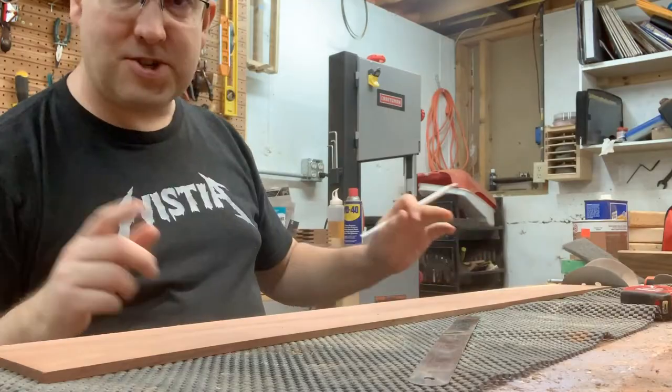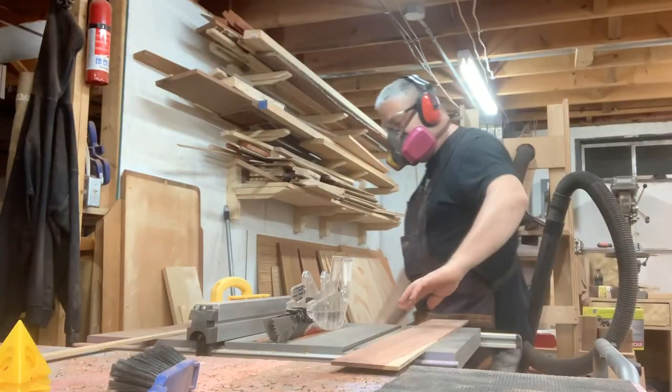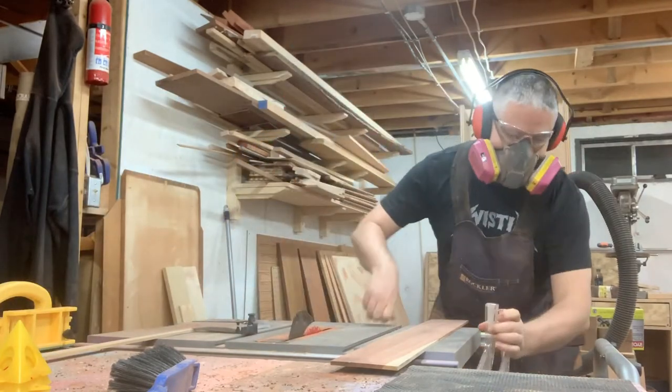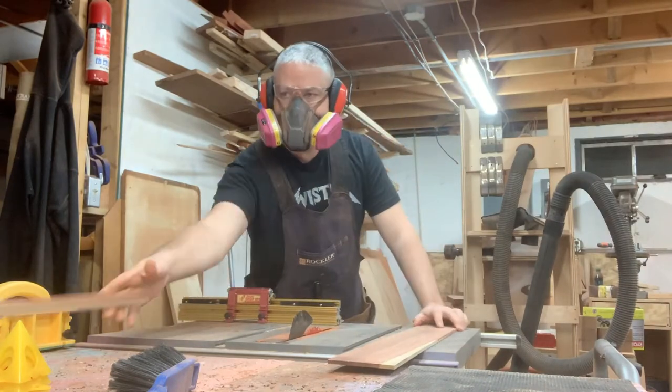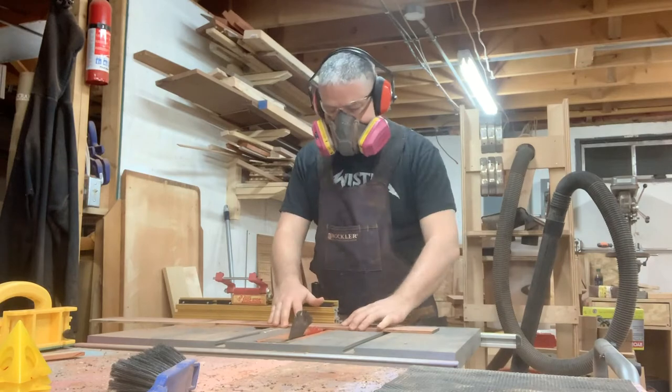Here I'm just taking the measurements for what will become the final pieces to make the cell phone holder out of, and then setting up my table saw to make a cross cut — putting my safety equipment away, getting my miter gauge out, and making my cuts.